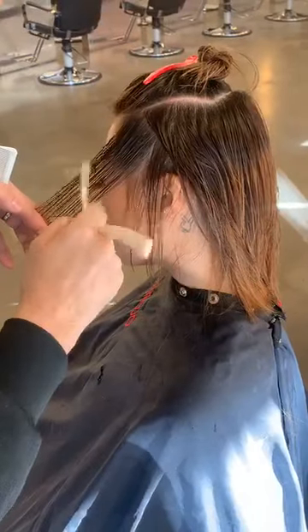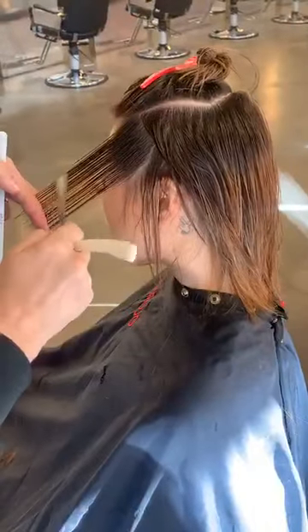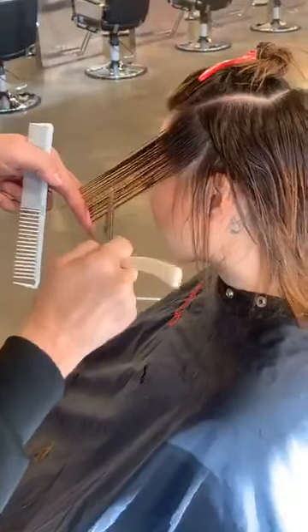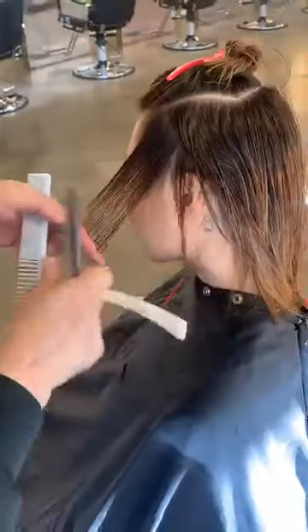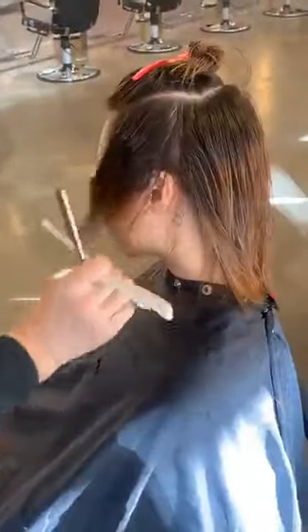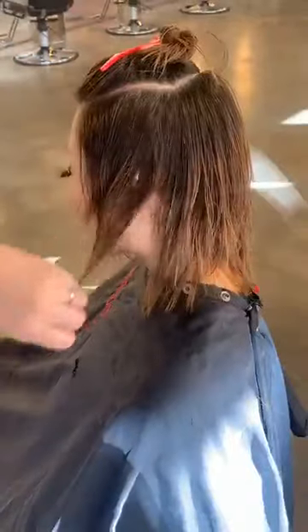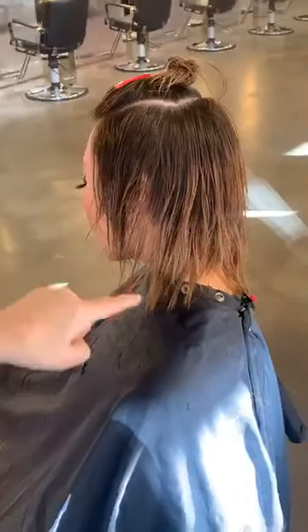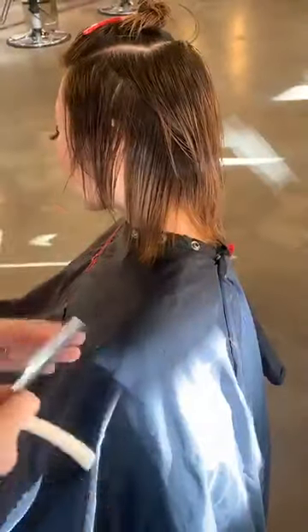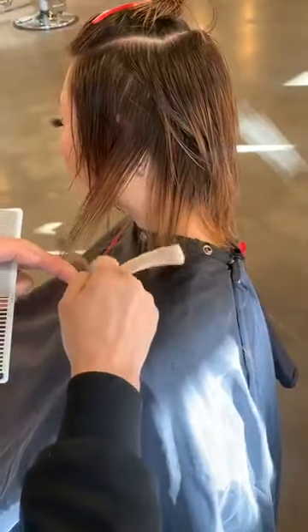Nice, open stroke — look at how open that stroke is. You can see through what I'm doing, and I feel every intention of the cut. I'll use my white tooth comb as well to comb the hair and allow it to move. Let's transition into the back here and just make sure we like that. Always looking with your eyes to see if it's all working.